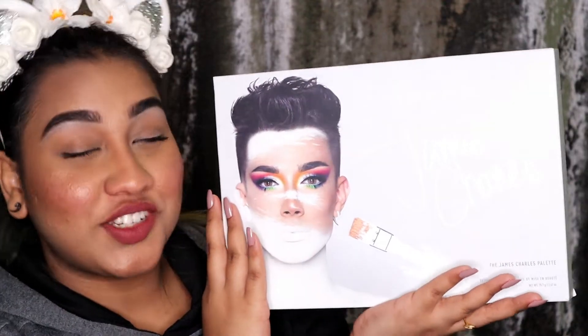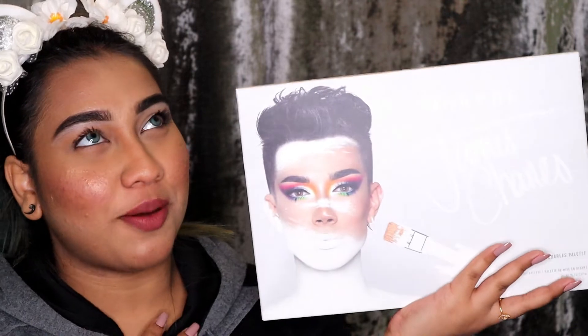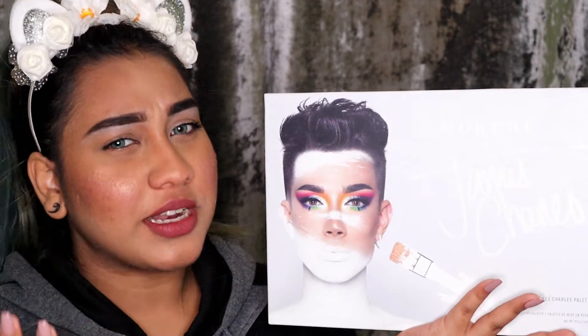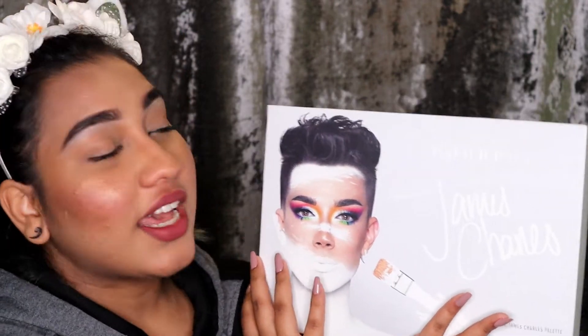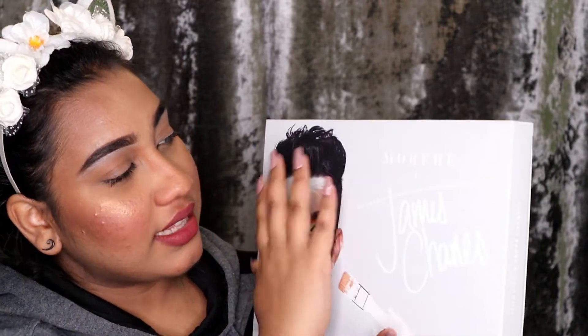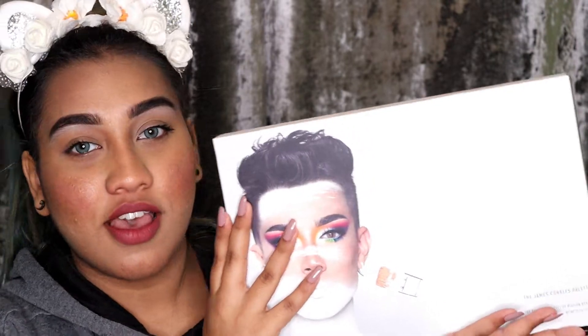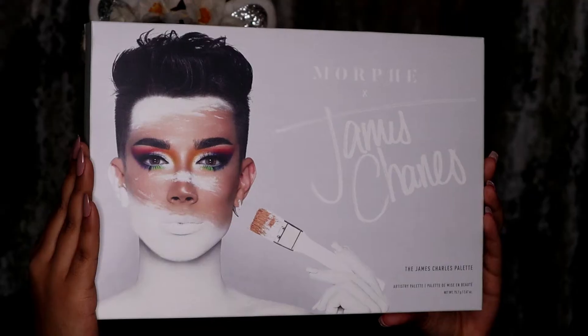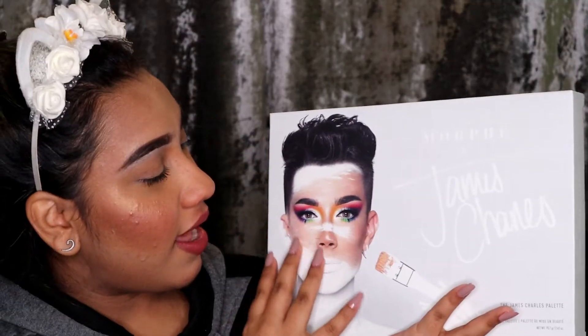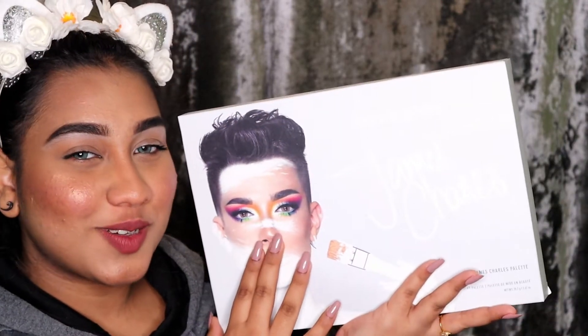So this is the James Charles palette. I received it after a month or more — it was out of stock and it was a mess — and finally I got it. This is full white packaging and I love the way James Charles looks on it.